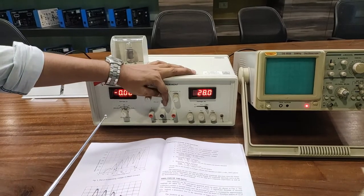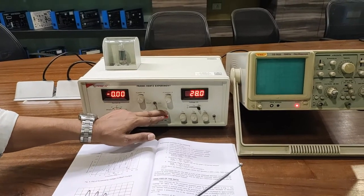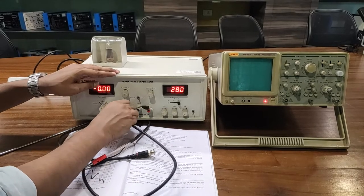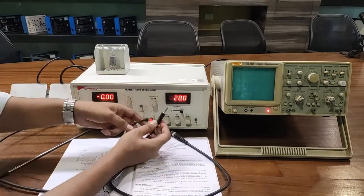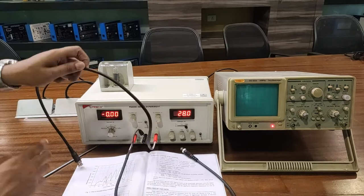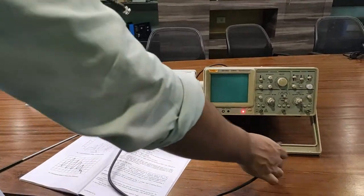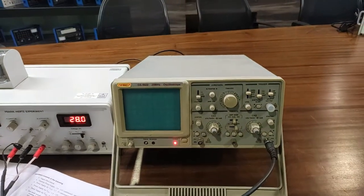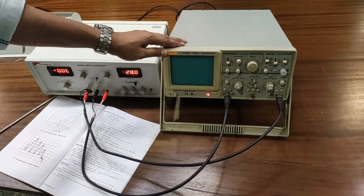We can observe the same graph in manual mode on the CRO. Switch the auto/manual switch to auto, and using the CRO probe, connect the Y terminal, ground terminal, and X terminal to the CRO. Connect Y to the Y channel of the CRO and X to the X channel of the CRO.